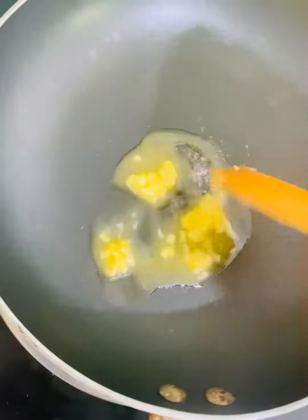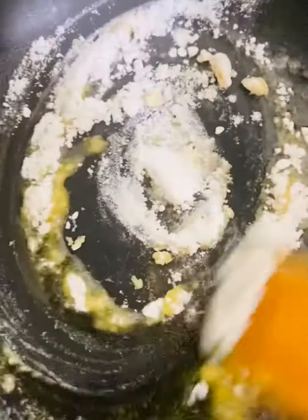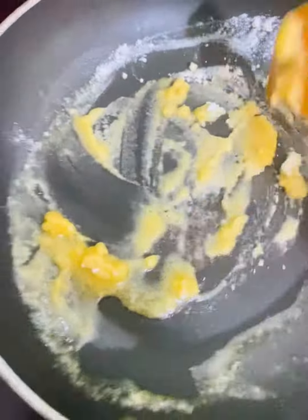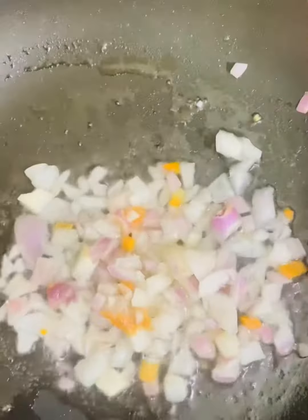In the video, we will make butter, palm oil, fresh milk, and rice. We will make cheese. For example, we will make pasta with the noodles.